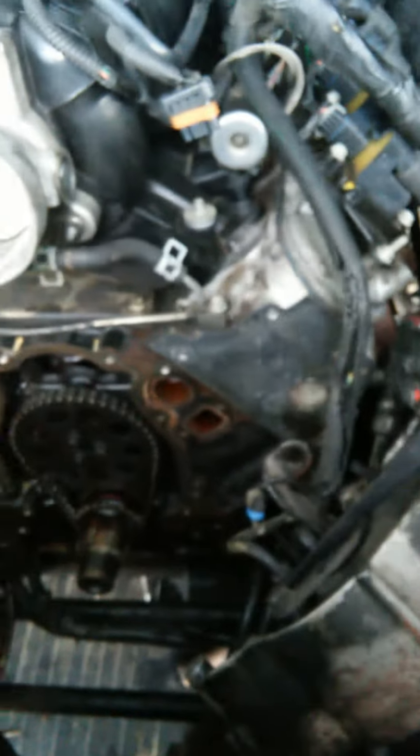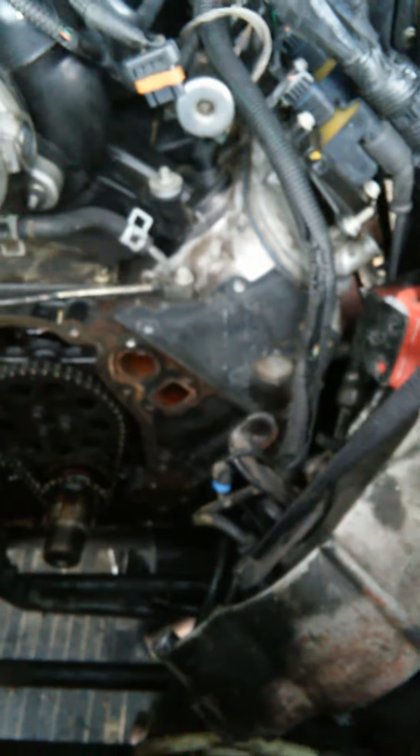We're back on a 2004 Escalade. We diagnosed the problem, installed a brand new oil pump, but still had no oil pressure. We took it back down, realized the mistakes, corrected them, and we're about to put it all back together.